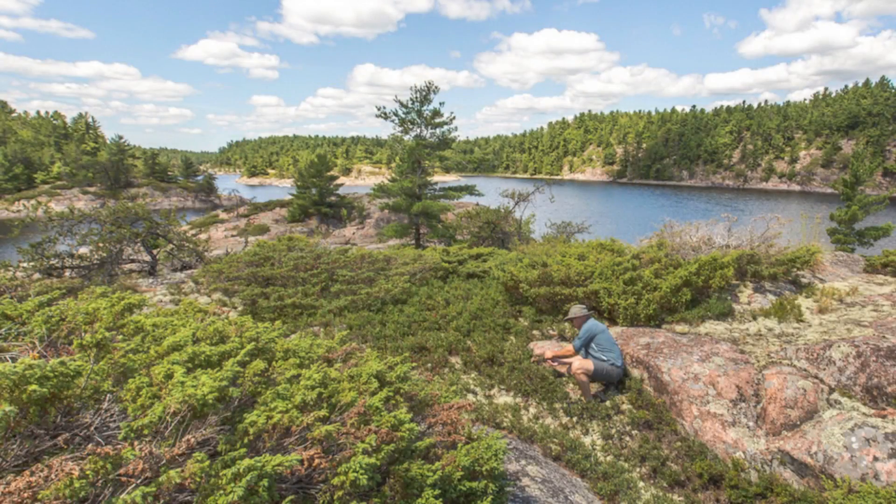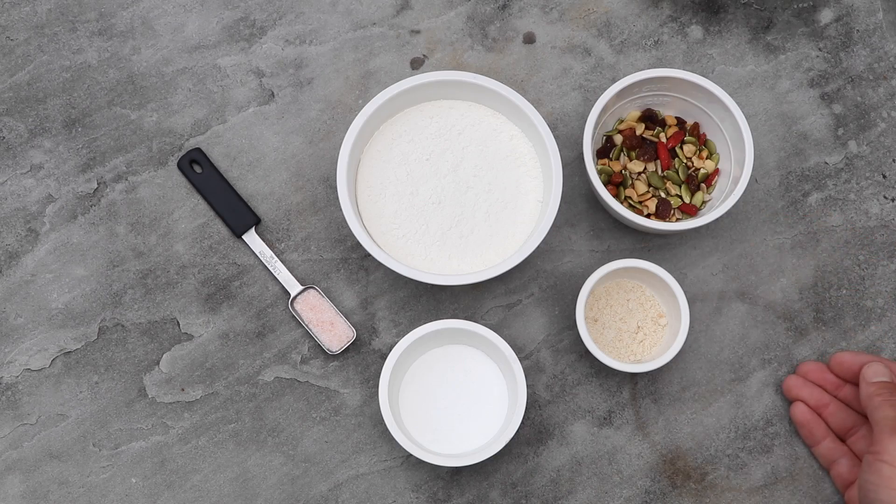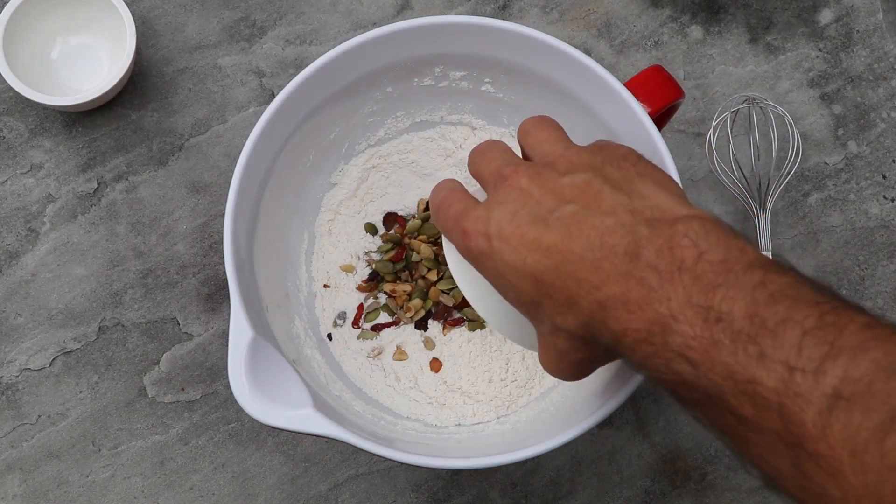The other thing I add is berries. If it's blueberry season I'll add blueberries, or whatever I can find in the wild. If I'm taking stuff from home, trail mix — nuts, fruit, and seeds — I'll add directly into the bannock mix.